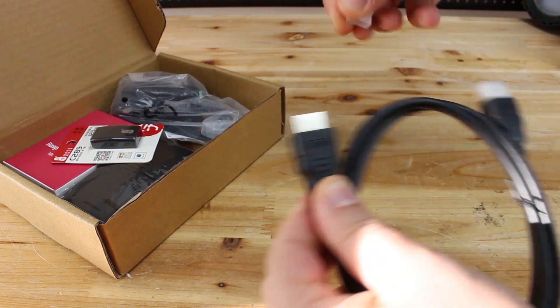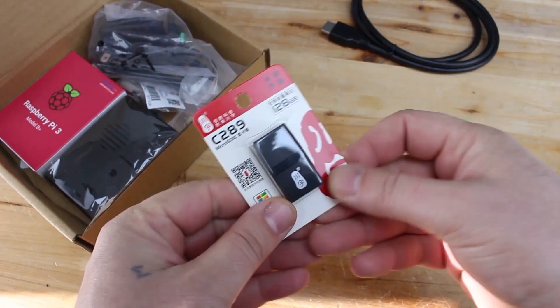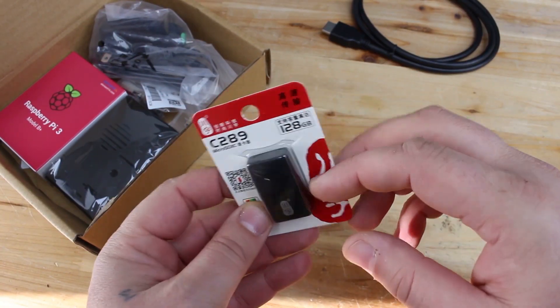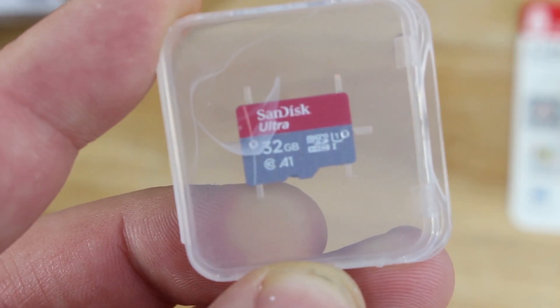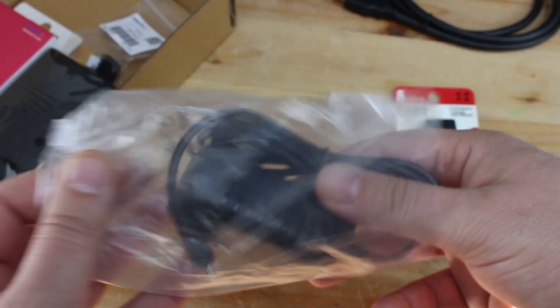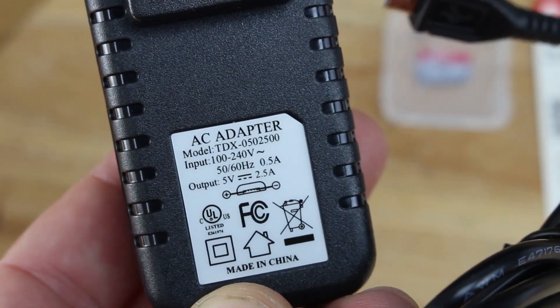The kit includes an HDMI cable for interfacing with your monitor or TV, a USB microSD card reader that supports up to 128GB flash memories, and a 32GB SanDisk microSD card which is super cool.